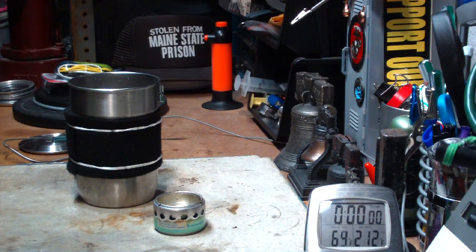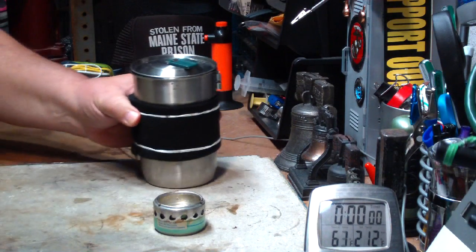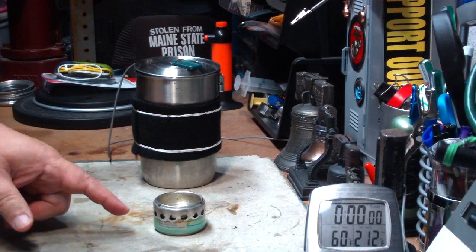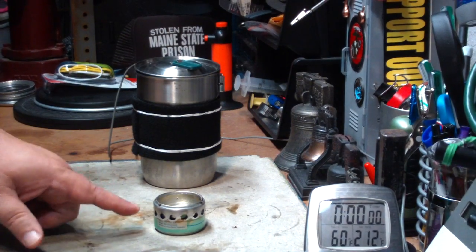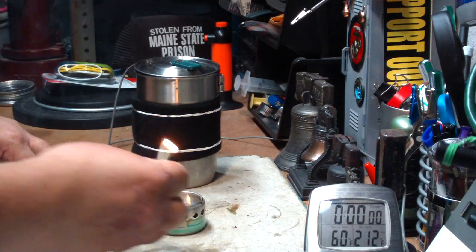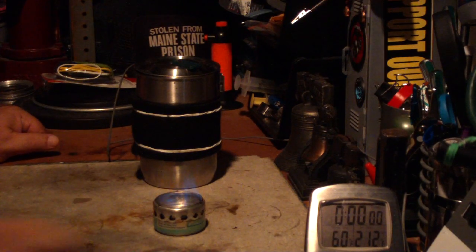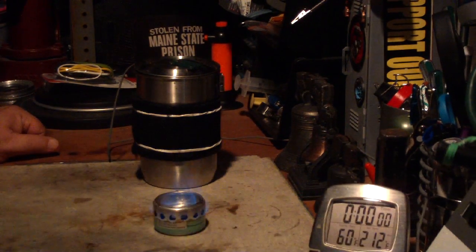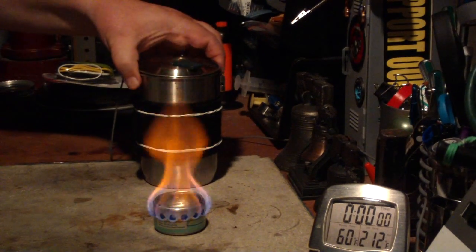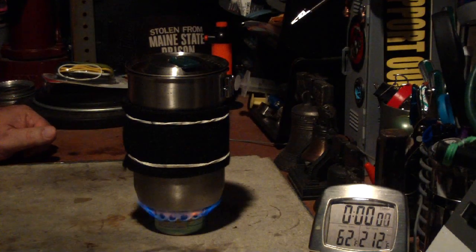Covering your pot would protect it from the outside wind blowing and chilling it off. Let's see what we've got for our temperature — about 60 degrees. I'm going to use one of Colorado Camper's stoves again; this is the same one I used in the previous test. Wait for it to come to a bloom. Let's put this on and see where this goes.